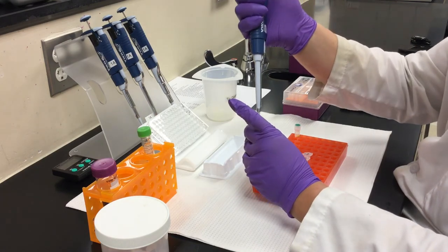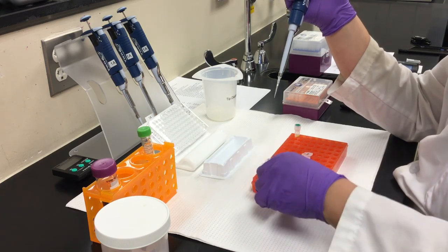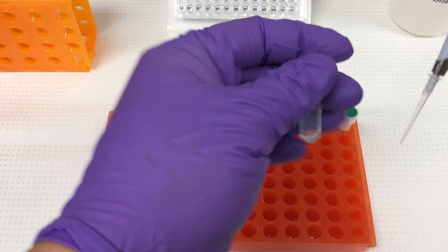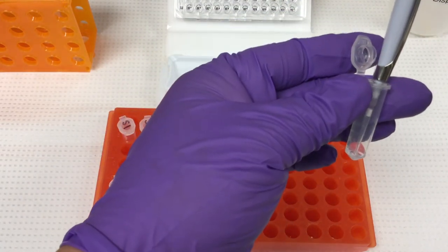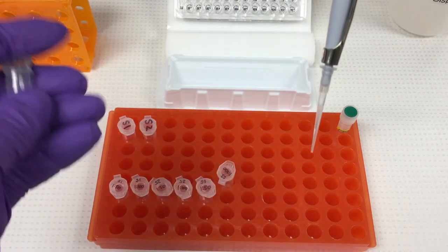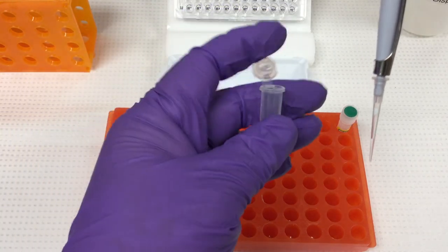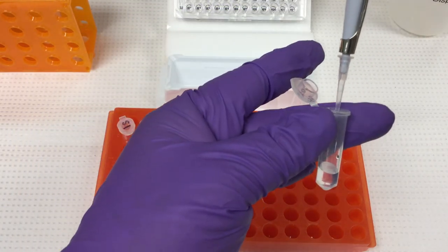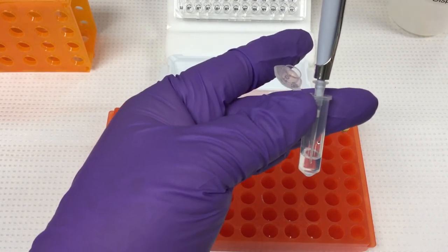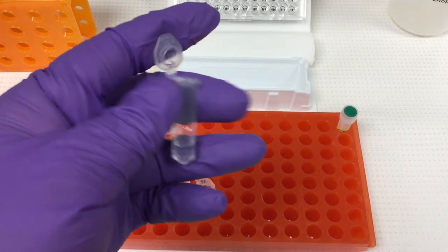Step three: add unknown sample. Transfer the predetermined amount of unknown protein sample to the corresponding tubes containing diluent. When working with small volumes, visually inspect the pipette tip to confirm the appropriate amount of sample is being transferred. When the transfer is made, pipette up and down two to three times to ensure the entire volume was dispensed from the tip and into the sample tube. Mix by inversion.